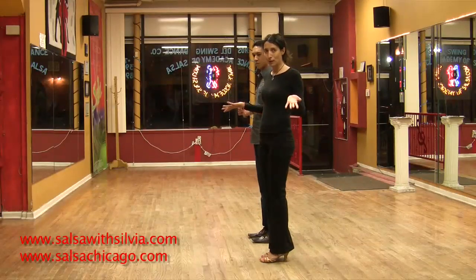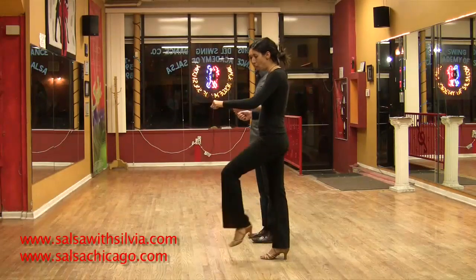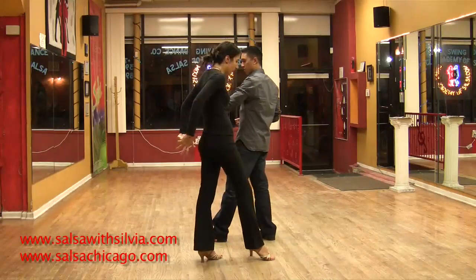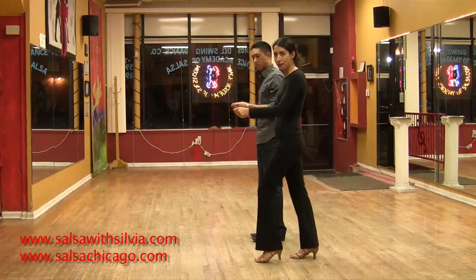So how does that look with a partner? You're going to be holding your partner's hands here. You're going to step forward — one. You're going to hold her hand and switch behind her back — two. And then switch again — three. And finish: five, six, seven.